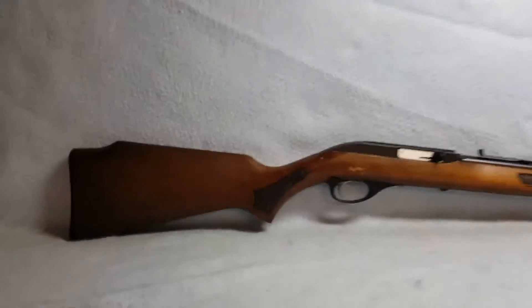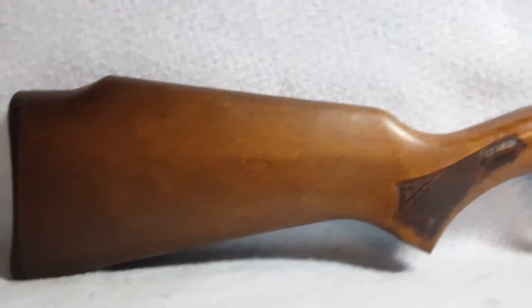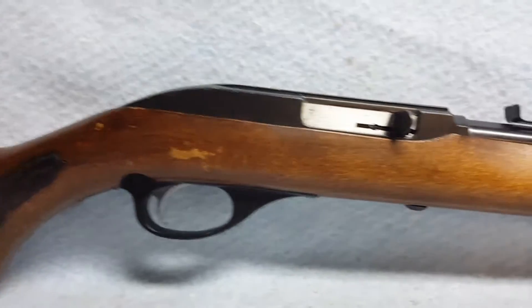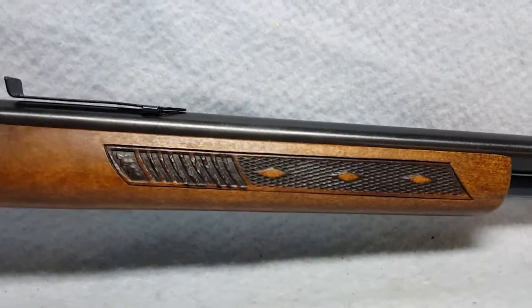Up for auction we have a Glenfield Model 60, made by Marlin. She has a wooden stock with some wear to her, and she is chambered in 22 long rifle caliber.